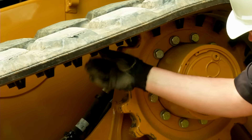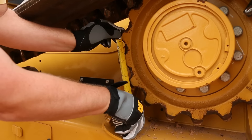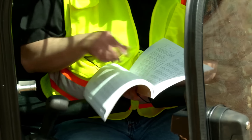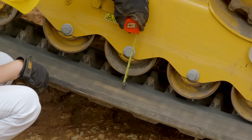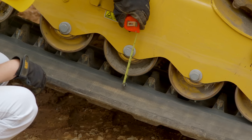Check the undercarriage wheels for damage. Measure the sprocket teeth in three different locations as shown — refer to the operation and maintenance manual for specific measuring instructions and wear guideline information. Remove any dirt or debris. Inspect the track tension and consult your OMM for more detailed information.